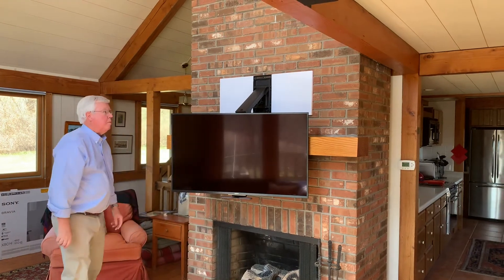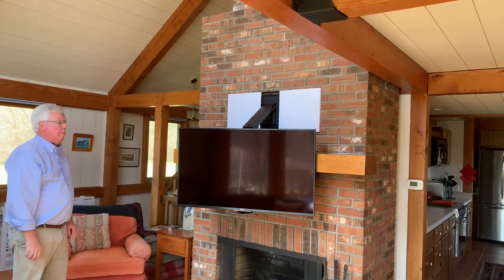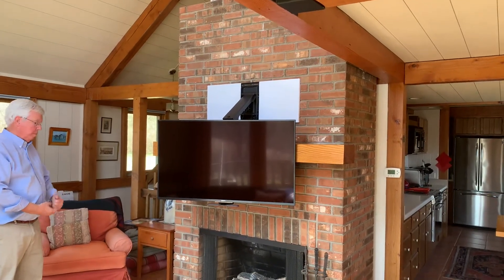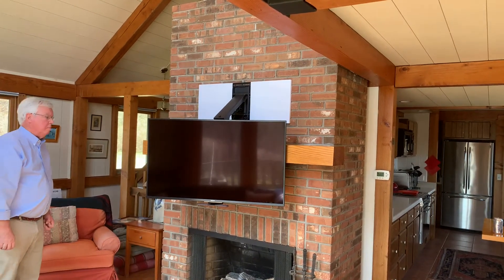It does a beautiful job and gains us about 18 inches down. This one is of course mounted on block, but it can be done on walls of any type. That's all Mantle Mount.